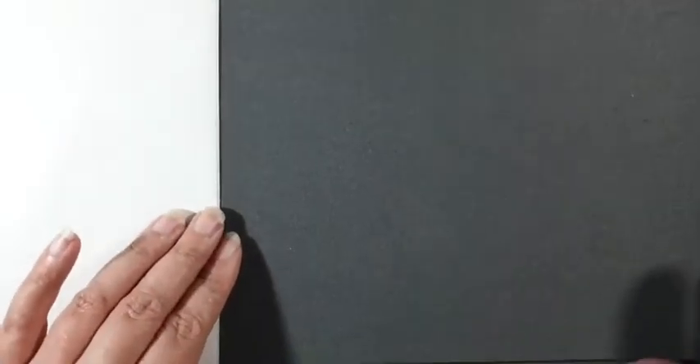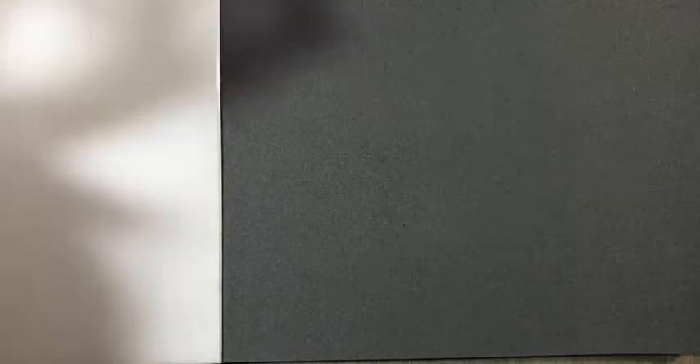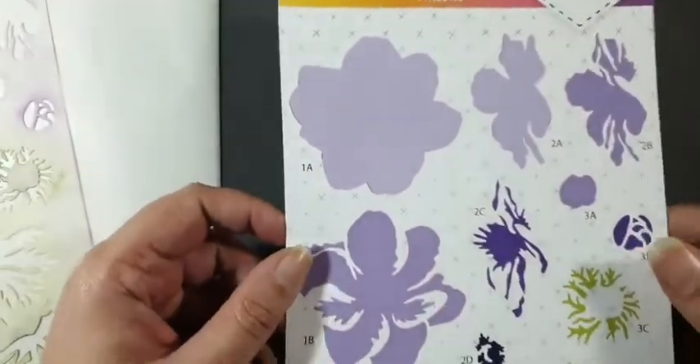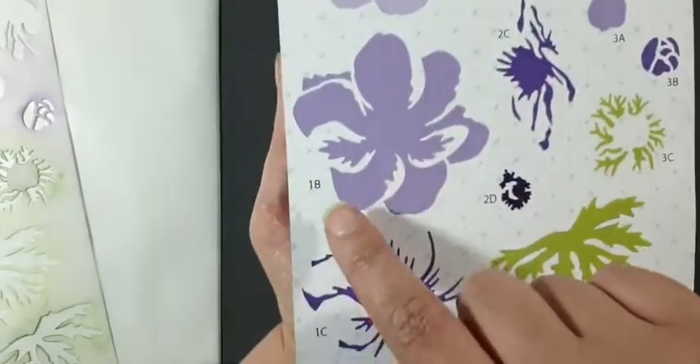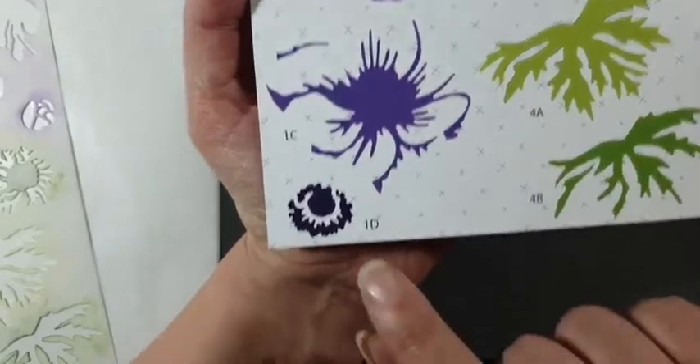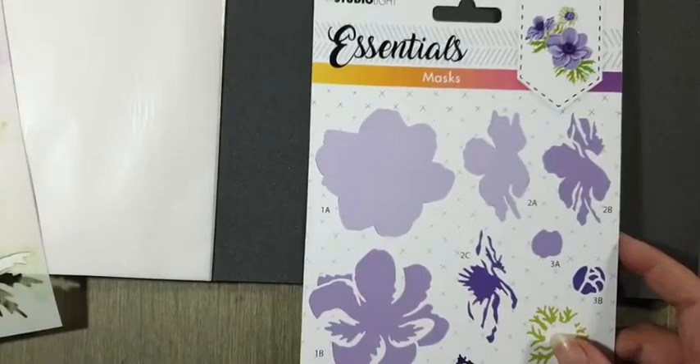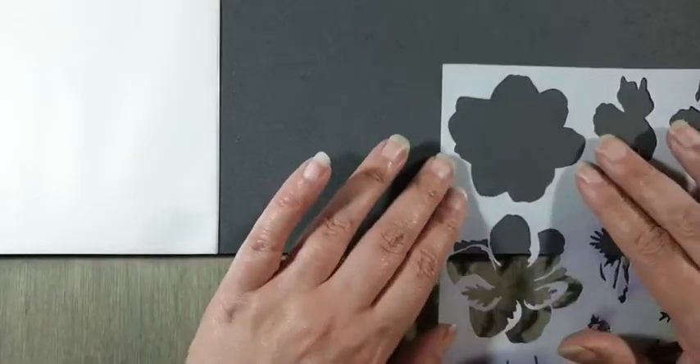De vorige pagina heb ik staand gemaakt, deze maak ik liggend, dat past makkelijker in beeld. Eerste uitleg over de mask: die ziet er zo uit, als een doodgewone stencil. Er zit een inlay bij en het is handig om die te bewaren, want daar staat precies 1A, 1B, 1C, 1D — precies in welke volgorde je die masks moet gebruiken. Dat is hartstikke mooi. Dus we beginnen met 1A, dat is de grootste vorm, en die ga ik aanbrengen met wit.